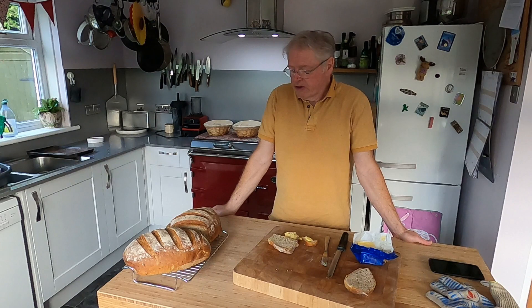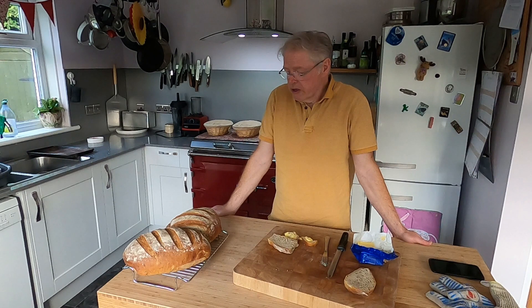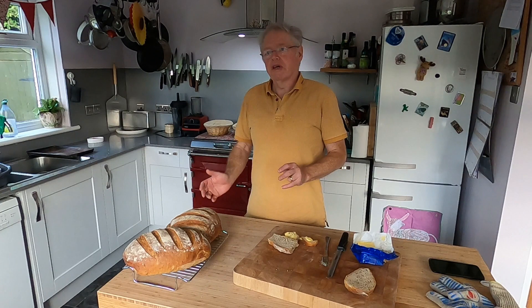This is simple bread, with a slight engineering angle to it because I'm really an engineer. We're going to weigh things properly, cook, and enjoy it hopefully. It's not difficult — it'll take maybe three, three and a half hours of your time at most. If you don't have an Everhot and you've just got something else, that's fine. It's just an oven at the end of the day. All you need is a hot oven.